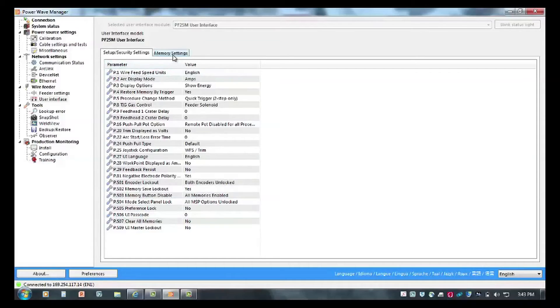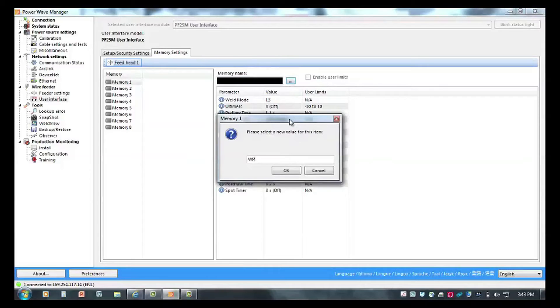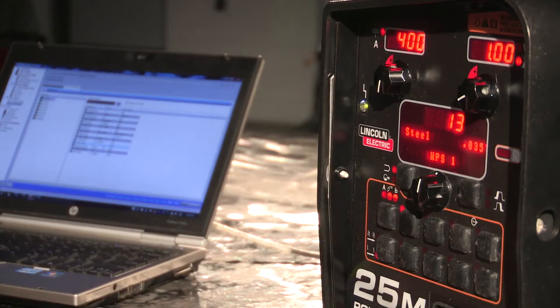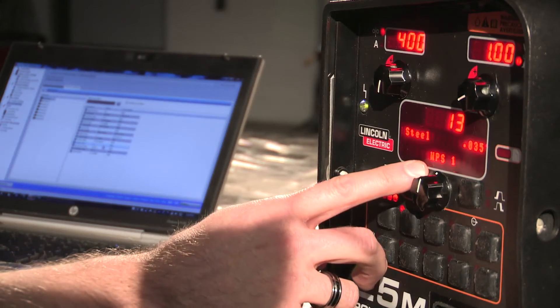Coming back to the program, I can make a couple other changes. For instance, I can change the name of the program by going to memory settings. So if I have to set up a particular WPS, I can put in here WPS one and save that as the program name for memory one. By coming over to the memory and pressing it again as it reloads, you see that it's changed the name from Rapid Arc Argon Mix to WPS one. This is a simple way to tell the operators what programs they should be using rather than having to familiarize themselves with the program definitions.